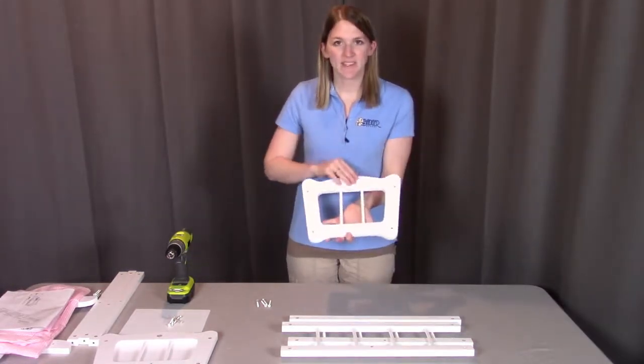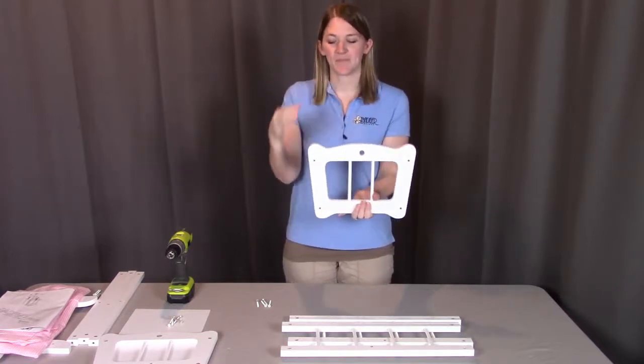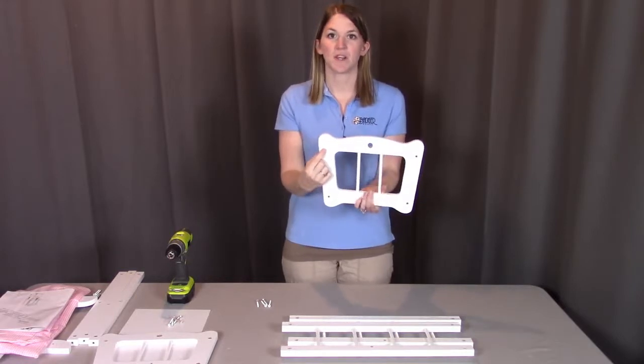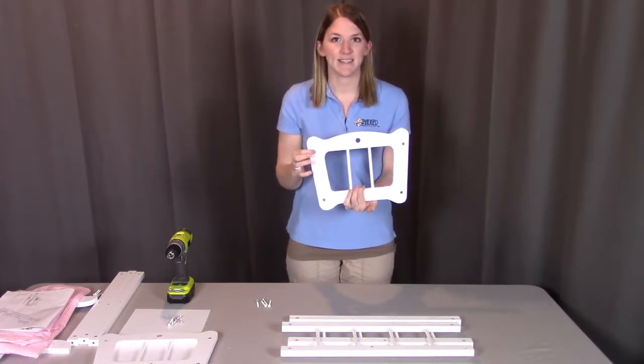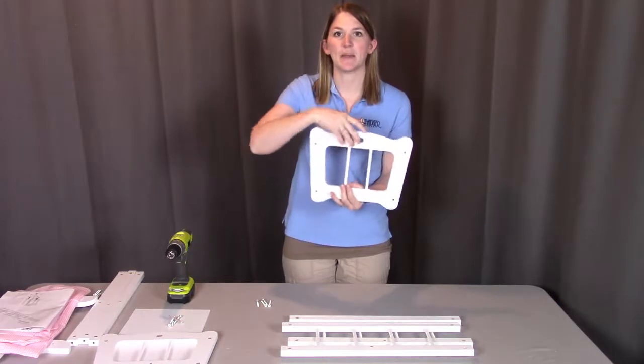When looking at this side here, you're going to see this large hole — this is the top. When looking at these screw holes, the simple screw holes are going to be the middle where everything is going to be coming off from. If you look on the other side, these are more indented screw holes — this is the outside, so everything is going to be coming off from this side.